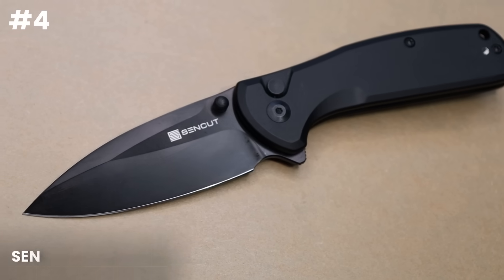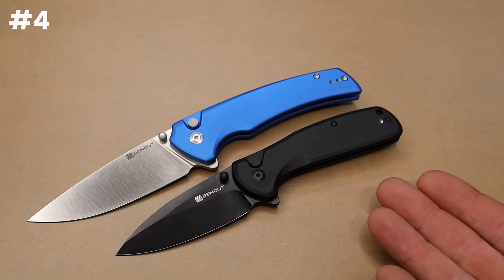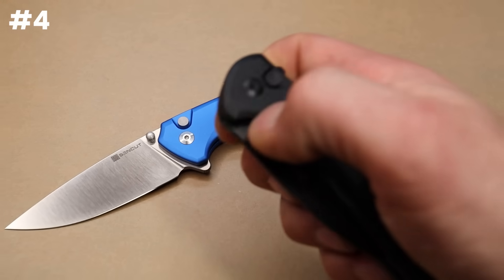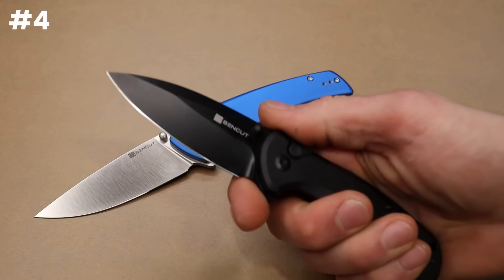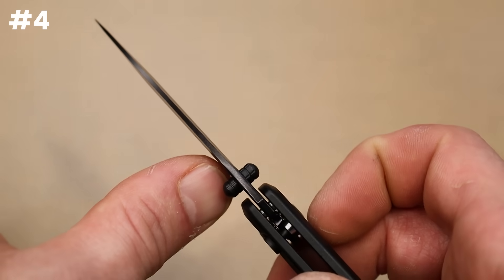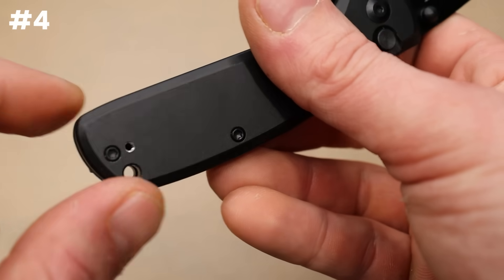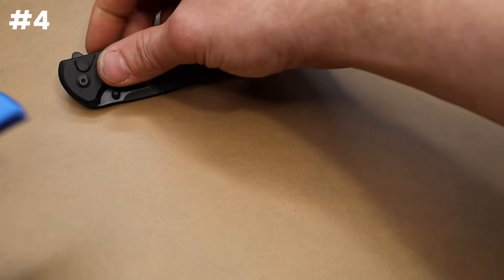Over $40, so between $40 and $50, I'm going to give you two options: the Sencut Arc Blast or the Serene. Both of these are very similar — they have solid aluminum scales with button lock action and multiple forms of deployment. You've got the thumb studs and the flipper tab. This one is in 9CR18MOV with a super deep hollow ground drop point blade. It is very thin and so slicey. Nice ergonomic deep carry clip, torx hardware all the way around except for the clip, and it is reversible. They do such a good job with their button lock action.